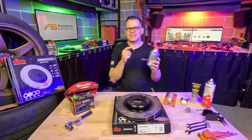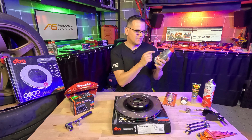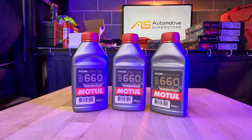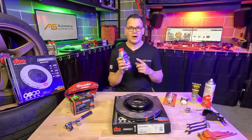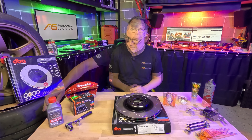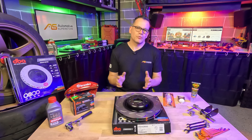I'm also going to be using Motul 660 brake fluid. The 660 denotes temperature and this is one of their highest in their range — for track use you want high temperature brake fluid.